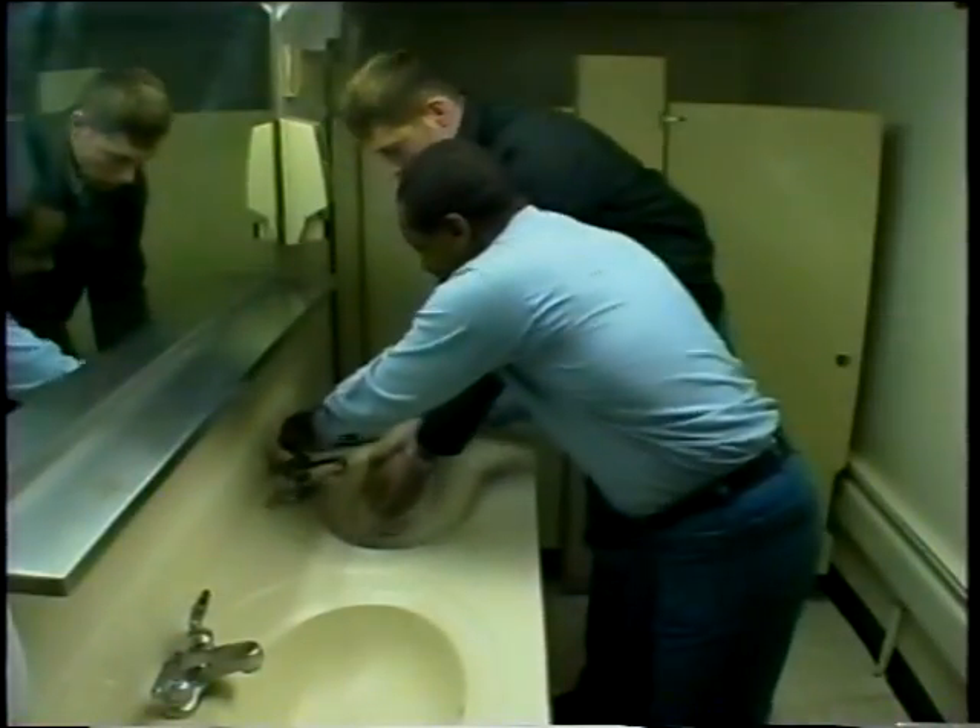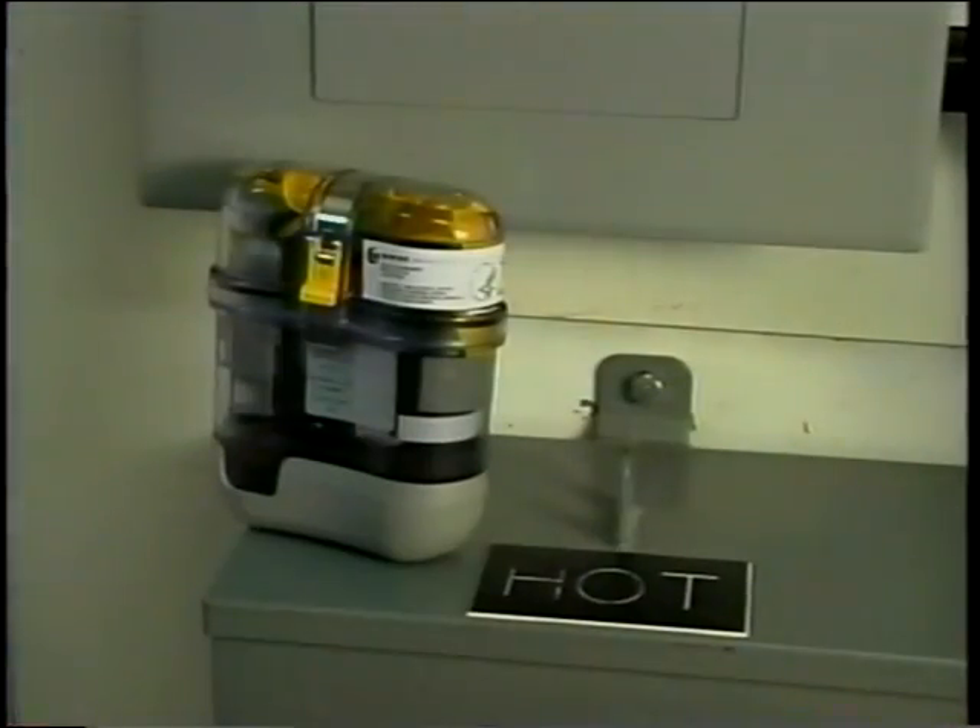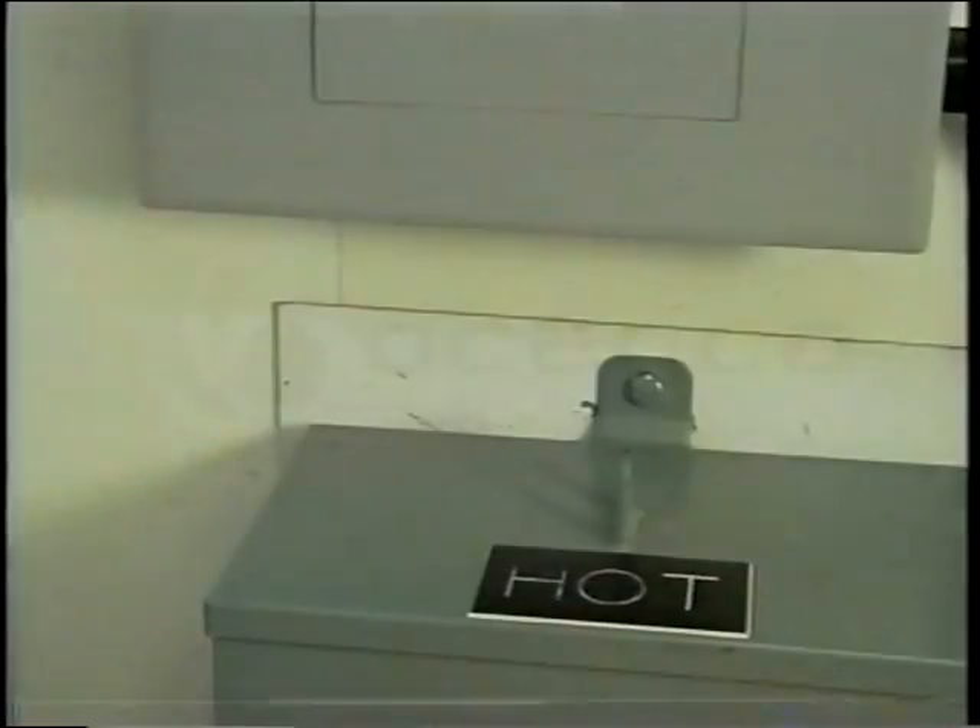Do not immerse the Osinko EEBD in water. Do not place the Osinko EEBD near a heat source greater than 140 degrees Fahrenheit.